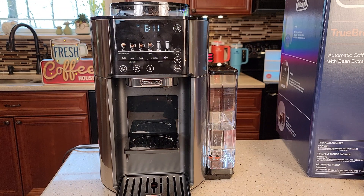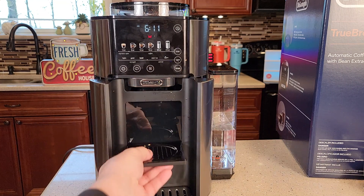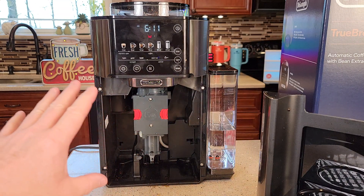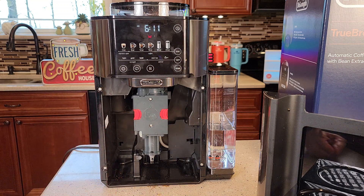Hello everyone, this is Just a Dad. Today I'm going to do a quick video and show you how to fix this DeLonghi True Brew Coffee Maker. So I was doing my unboxing and I was trying to clean it. You can pull this shelf out and I'm trying to take this red thing out and it's not coming. I thought, oh my gosh, it's broke — I'm going to send it back. But it ended up being I wasn't doing something right.